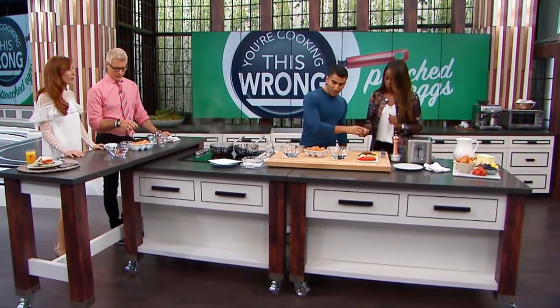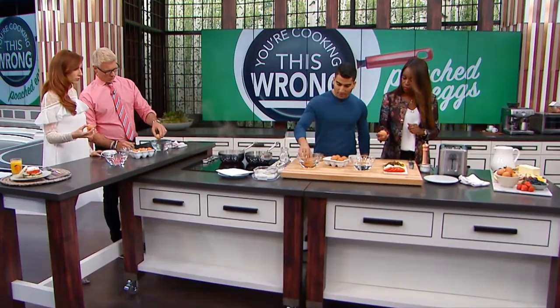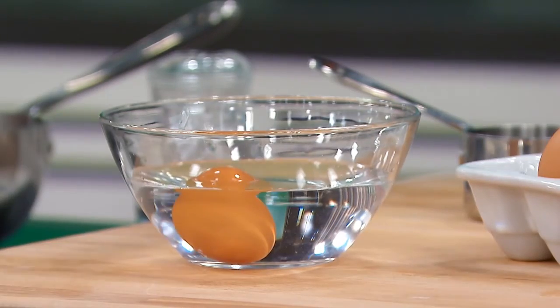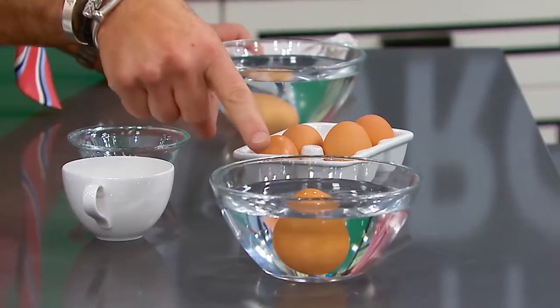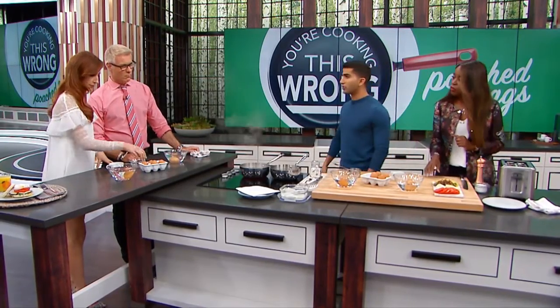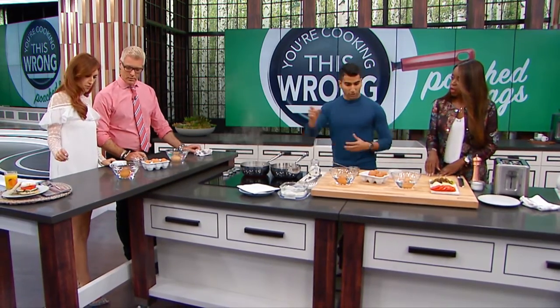Rule number one — you wanna make sure your egg is fresh. Here's a good test: bowl of water. If your egg sinks, it's fresh. If it starts to float, not as fresh. Doesn't necessarily mean that it's bad, but maybe you wanna save that for a scrambled egg. So yours is kinda floating, so save that for a scrambled egg. If yours stays down, use it for a poached egg, and it will stay together and not kind of disintegrate in your water.